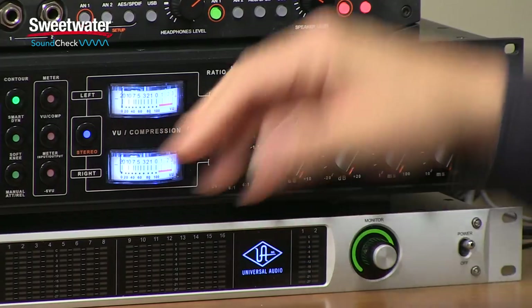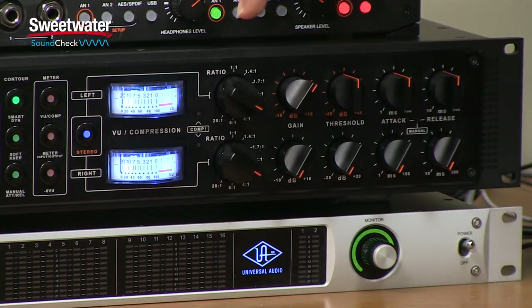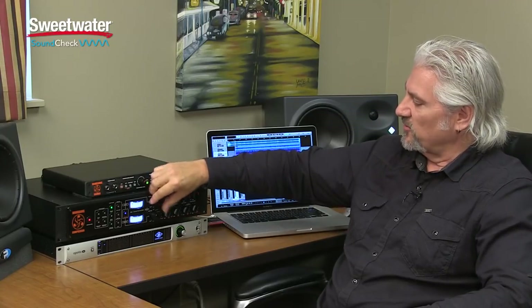On the right-hand side of the Dangerous Compressor, we have the actual compression controls. First up is the ratio control, ranging from 1:1 to 20:1, taking us essentially to limiting. We have very subtle settings: 1:1, 1.4:1, 1.7:1, and 2:1, allowing very gentle compression on a stereo mix. We also have 3:1, 4:1, 6:1, and 20:1. When operating in stereo, you still need to set these manually — the ratio is not controlled by the stereo linking.